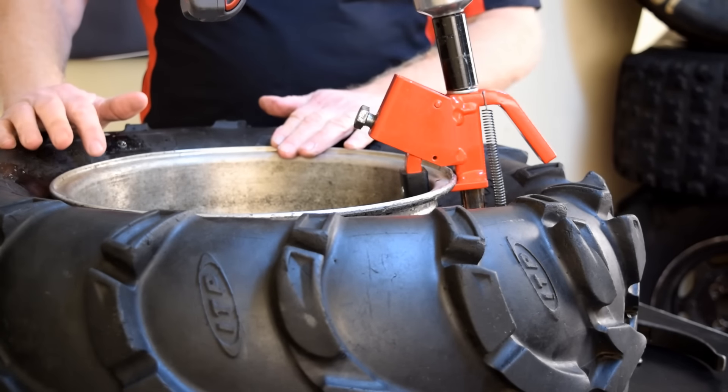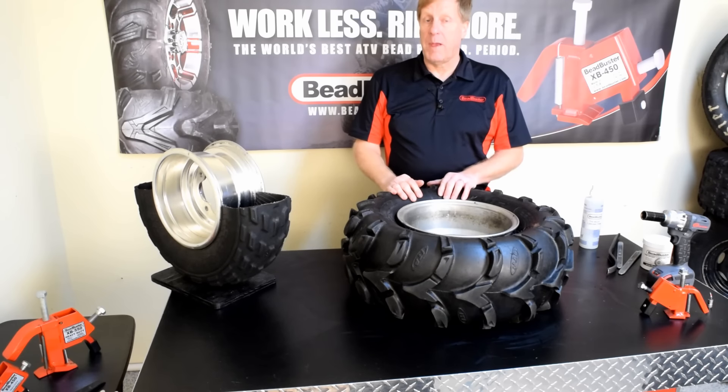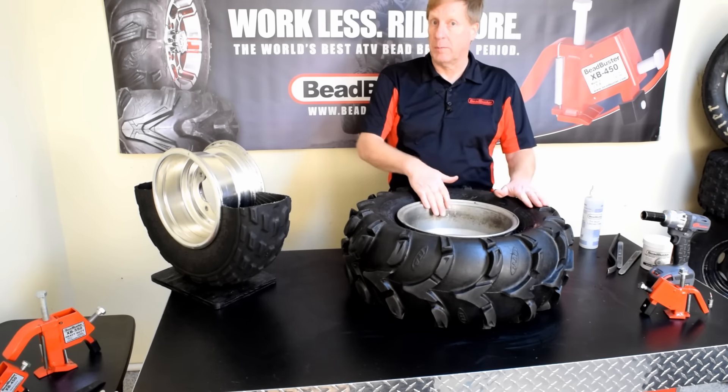That got it — the bead is broken on this side. Now that we have the bead broken on both sides of the tire, we're going to use the tire spoons to remove the tire from the rim.